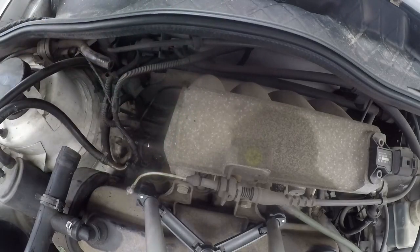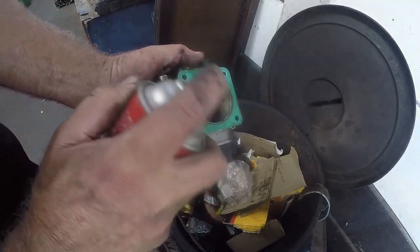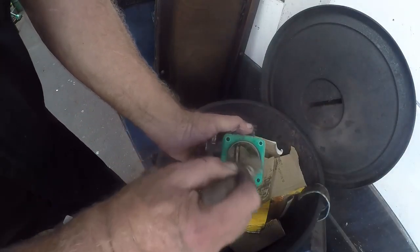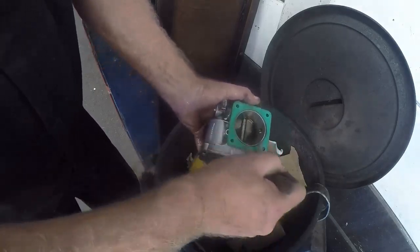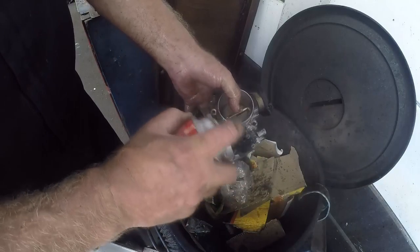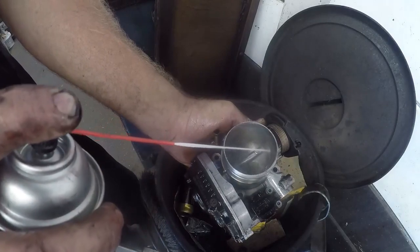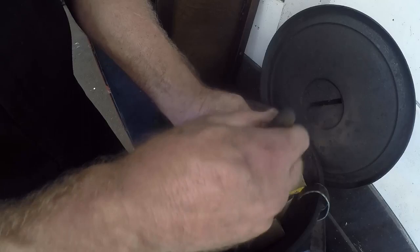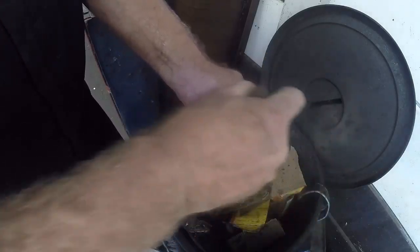I'll just use some spray in there. Take a brush and clean that, getting sections out like that — just do the outside too. Remember that the cleaning might not solve the problem. That is just our first and cheapest task — process of elimination.